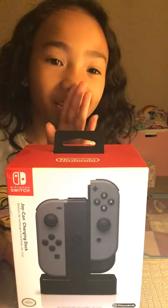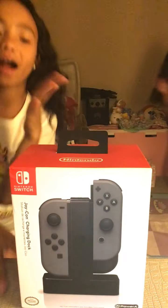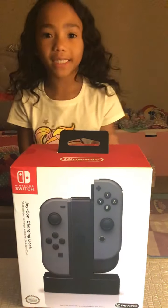My sister is opening the door really quietly. She said she's fine again. We're just going to open it slowly for you guys too.